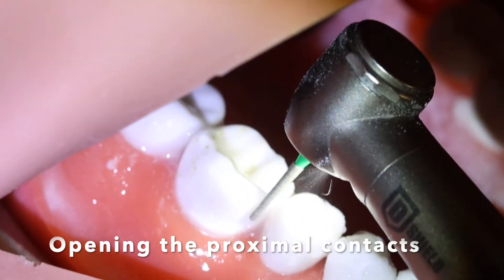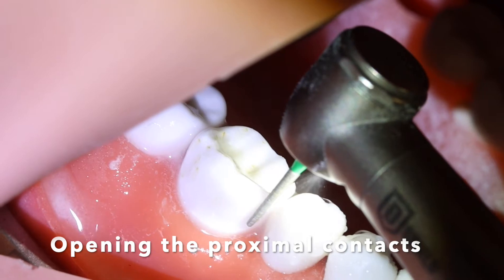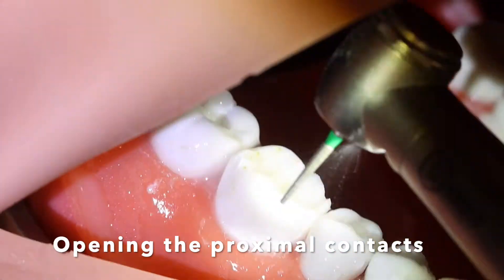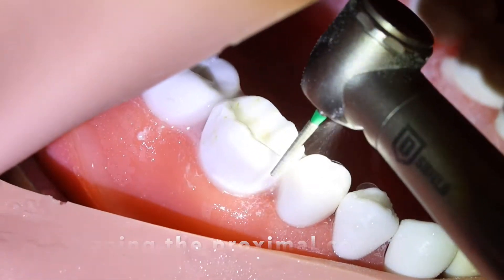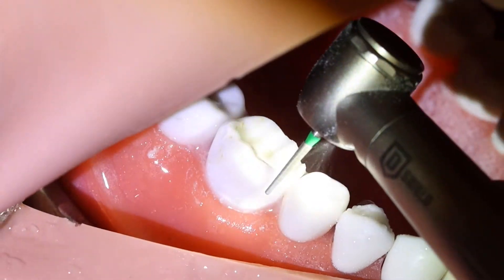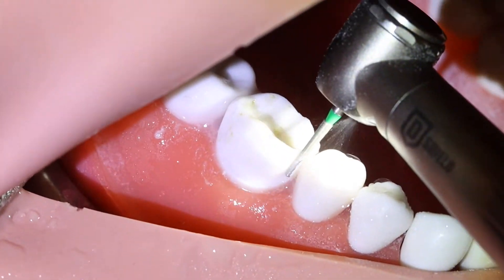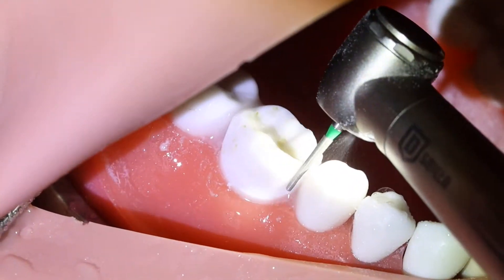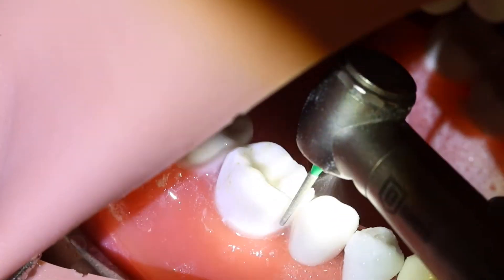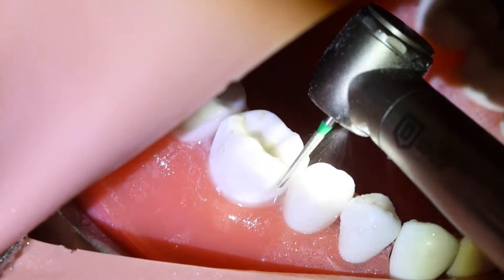You can also use a 170 carbide burr or the thinnest burr that you have that can go in between the contacts without risking damaging the adjacent teeth. As you see here, I'm going through the buccal, leaving a thin shell between the adjacent tooth and the prepared tooth. In that way, I make sure I do not damage the adjacent tooth.